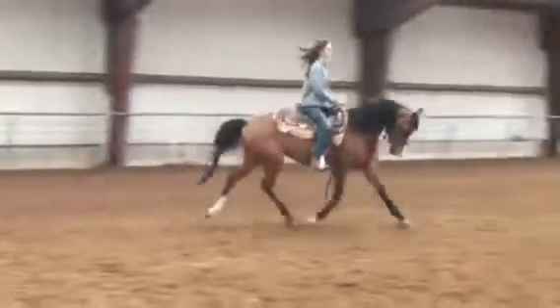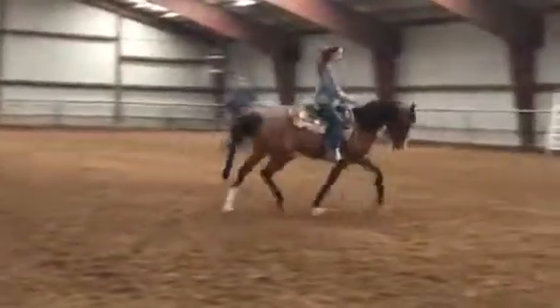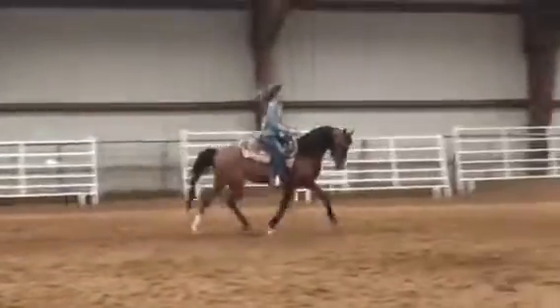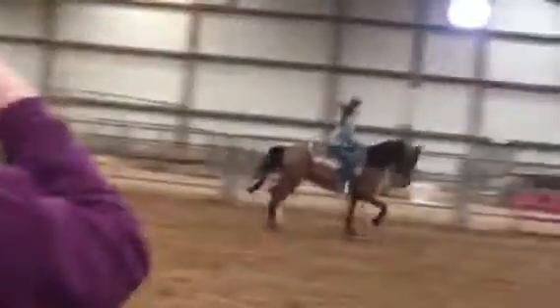Left rein. Left rein. Hard. Slow down. So that push is not to make her go faster. It's to make her get underneath herself. If you don't slow down the front end while you're pushing the back end, she's just going to go faster. That's better.